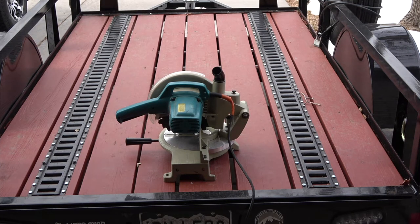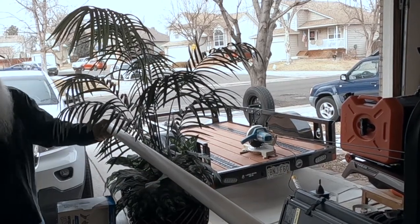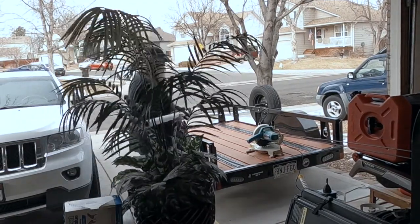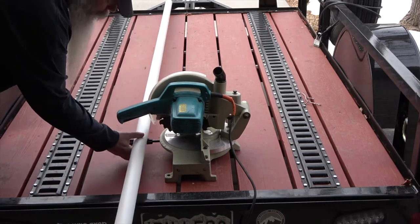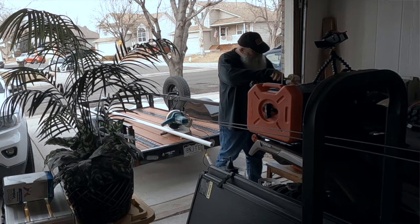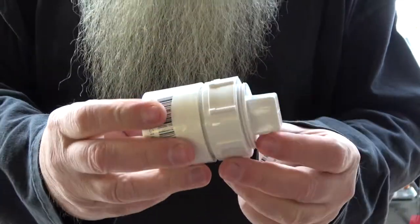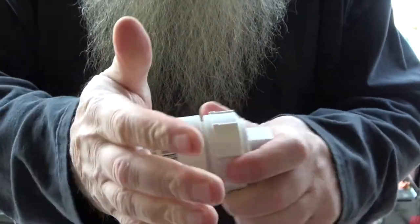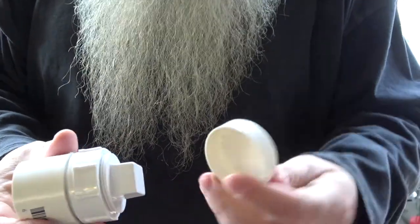What I'm doing here is using a slice of Schedule 40 PVC. So 49 and a half minus a quarter, half inch — we're going to put this business on one end and this cap on the other.